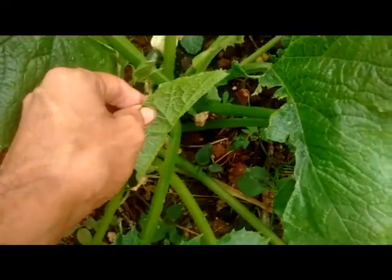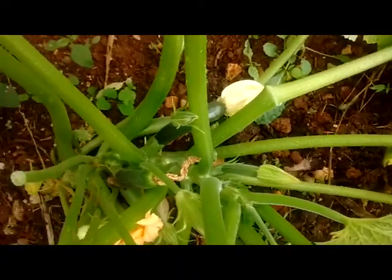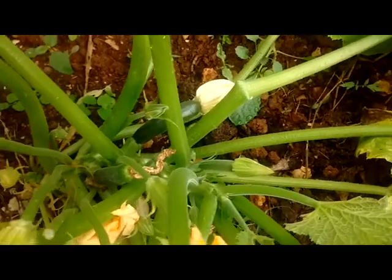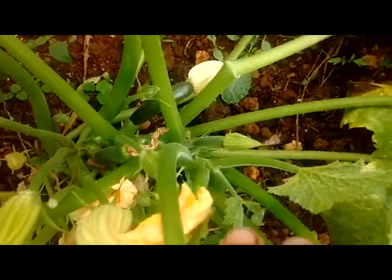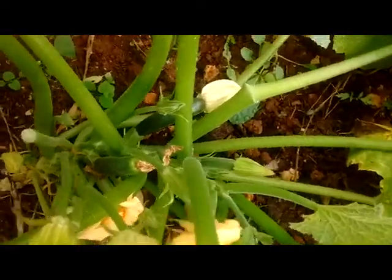Grown with compost from my vegetable scraps. She should be harvested pretty soon at around 4 or 5 inches, maybe 5 or 6 inches, as they get more tough as they grow bigger.